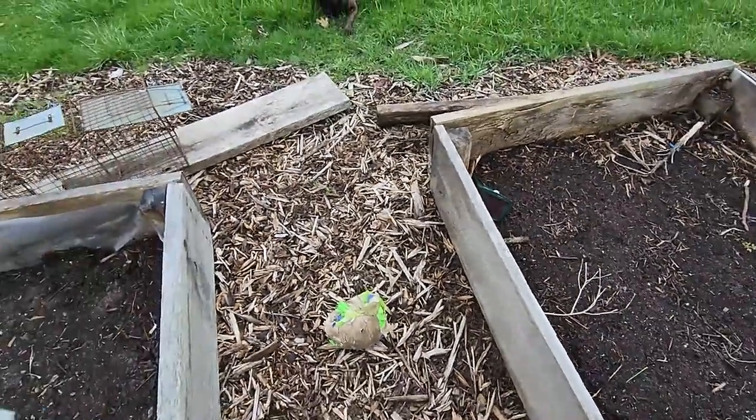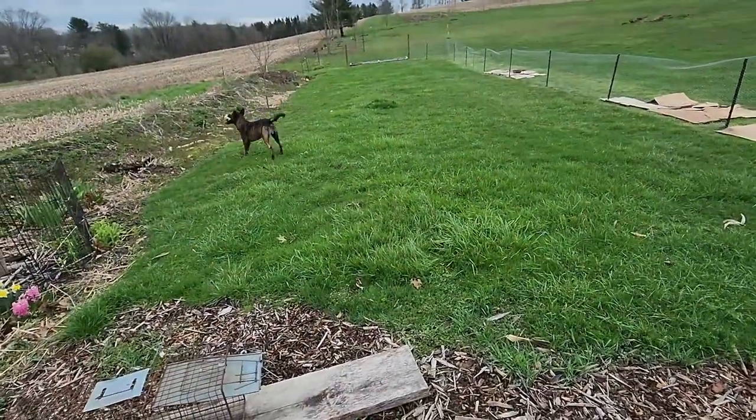I believe the strawberries in the food forest are the ever-bearing variety, so it'll be nice to try the two different kinds this year. Still working on the garden fence — it's just not what I want it to be yet. We're still working on that video and I'll get that out whenever it's finished, but I need to pick up some more fence posts and other materials to get that one done.